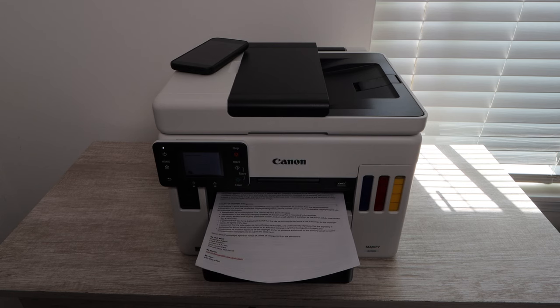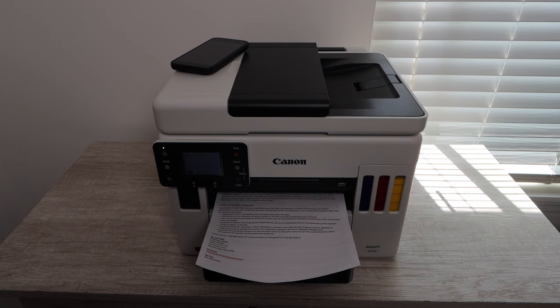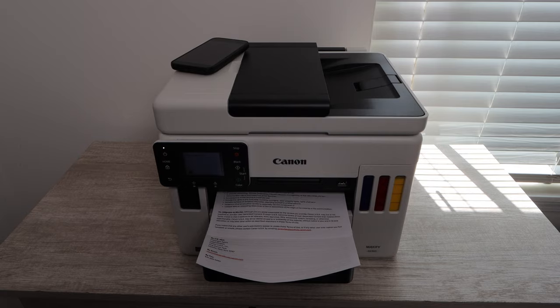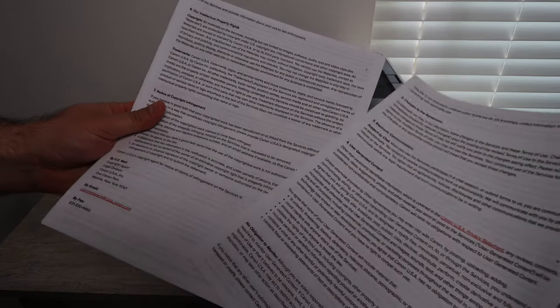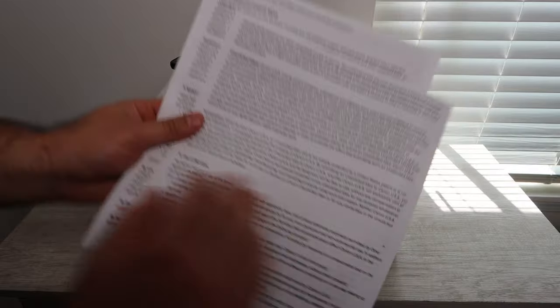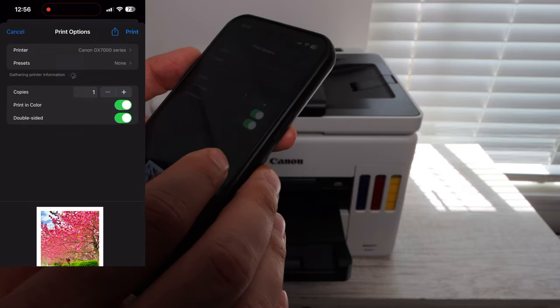This has always been a very highly requested part of the video where I show and actually allow the sound on what is being printed, so you can hear how it sounds when it's printing and get a better idea of the speed as well. Crisp prints — I didn't expect any different as it's pretty standard for any printer — but now let's get into the photos.